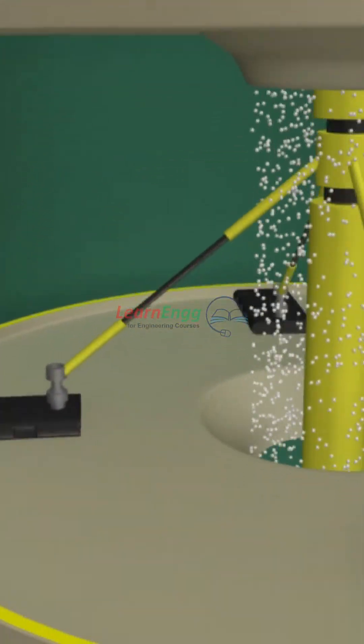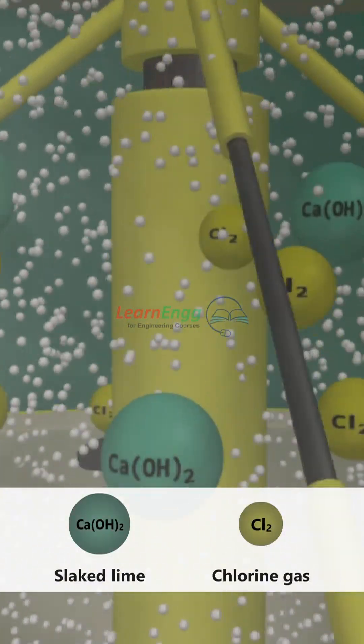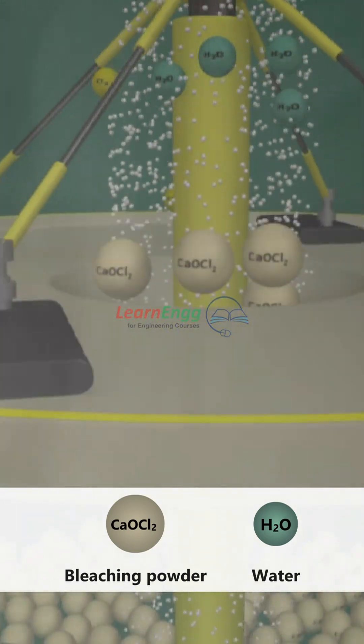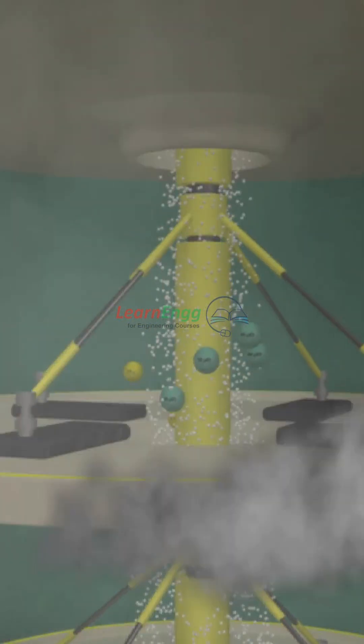The chamber rotates continuously to ensure uniform mixing and complete reaction. The temperature is kept below 40 degrees Celsius to prevent decomposition. Bleaching powder is formed, then collected, cooled, and packed in airtight containers.